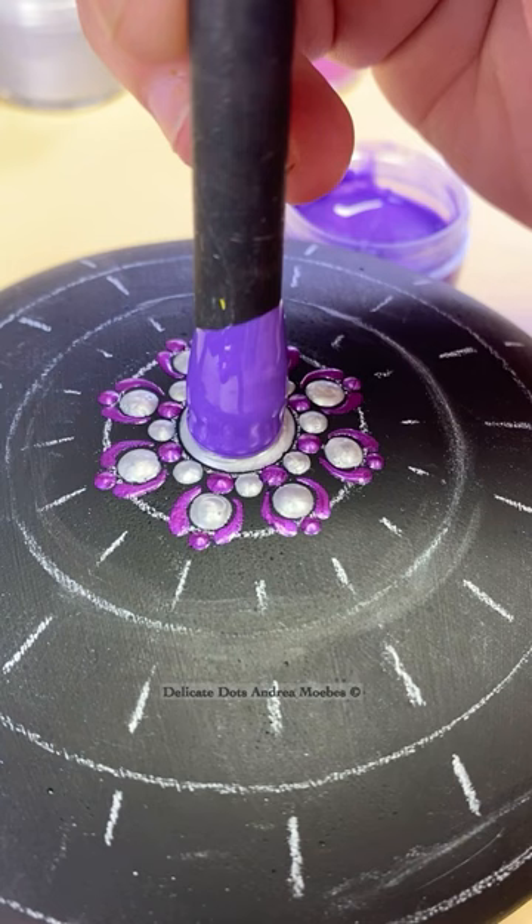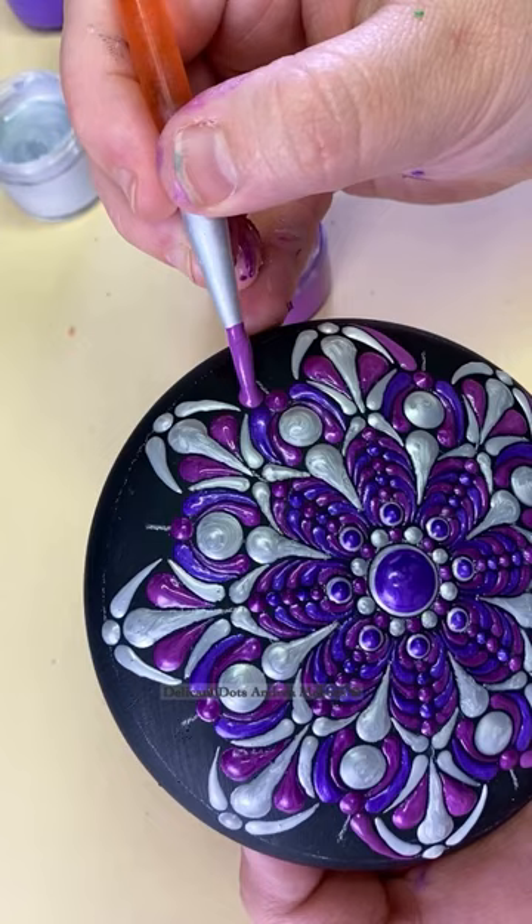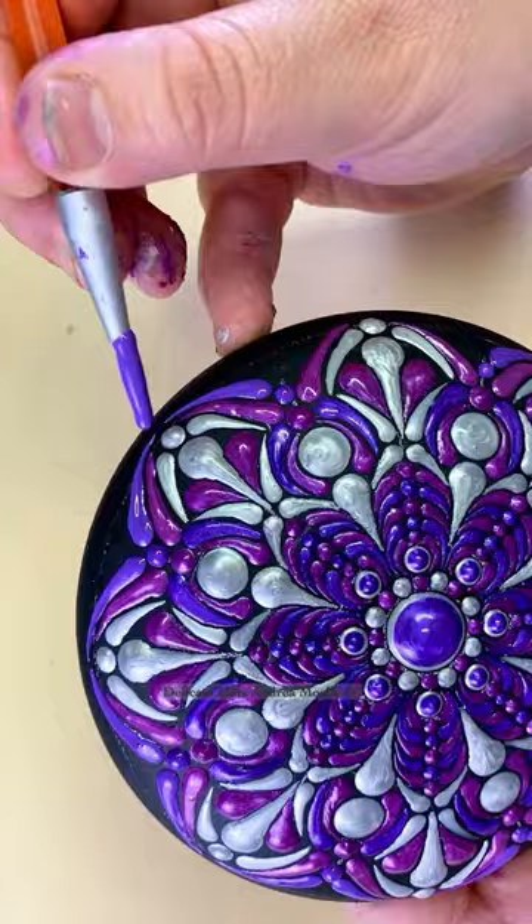I wanted to kind of show you that up front because the stone looks a little crazy as I work my way out. Here I am doing a little bit of what I call mustache swipes because it looks like a little nose and little fancy mustache.